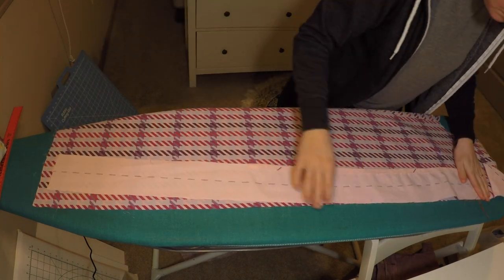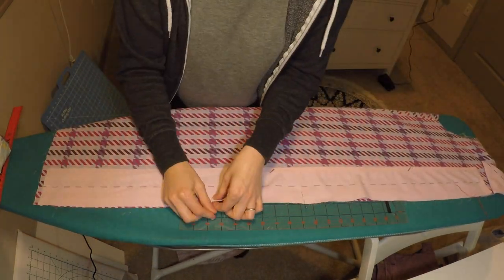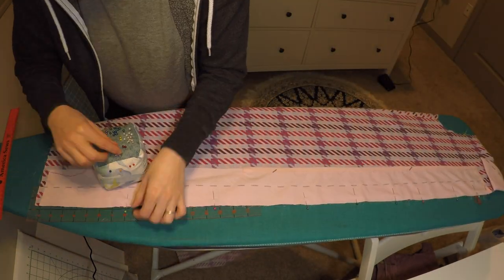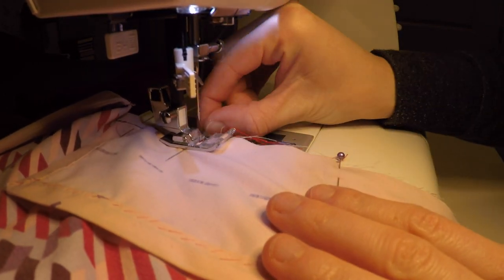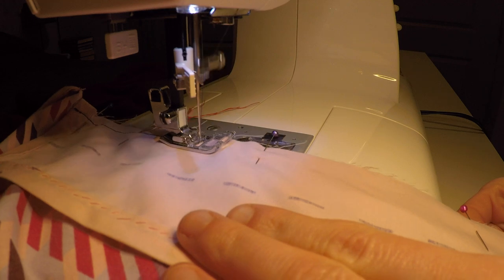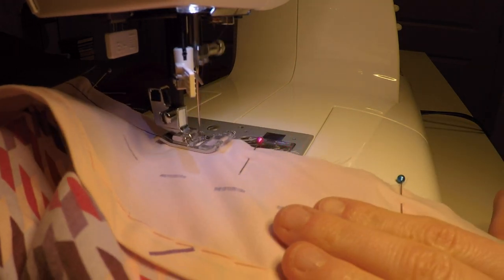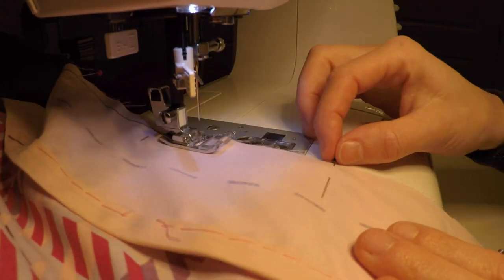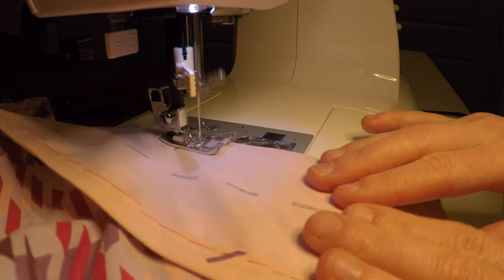Meanwhile, it was time to join the center front panel to the rest of the dress along the untrimmed edge. I completed these steps flawlessly for once. In case this fabric is making you think I have no fashion sense whatsoever — you're not wrong. But since this is a test run of the pattern, I'm using cheap fabric I don't care about. This fabric is from a hilariously loud sheet set I bought at Goodwill. I promise the real outfit will be much prettier, and probably purple.